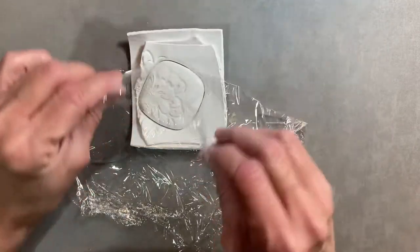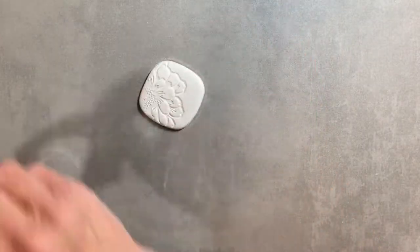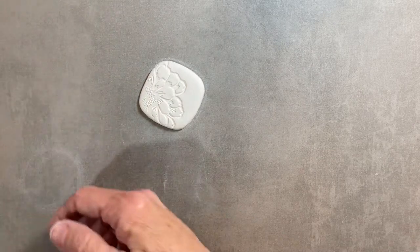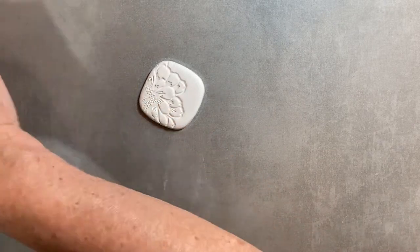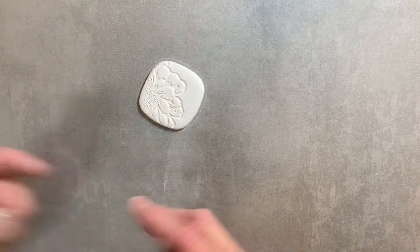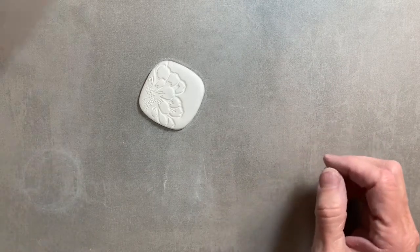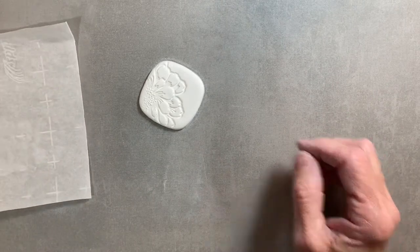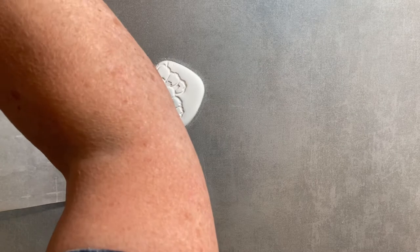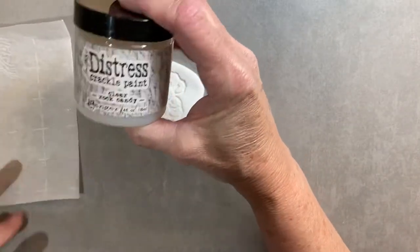Take this off. Oh, actually that piece of plastic came right off of it — isn't that pretty? That is pretty. Let me put this with my other clay, get that out of the way. At this point, what I want is to put it back on here. I'm going to get my distress crackle paint.